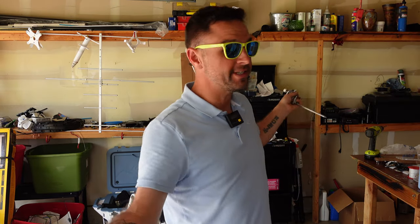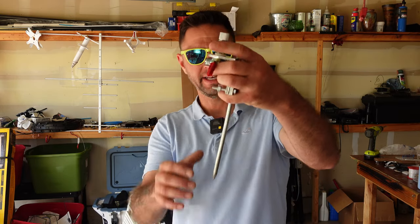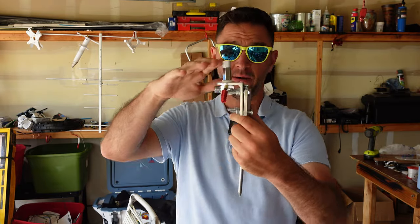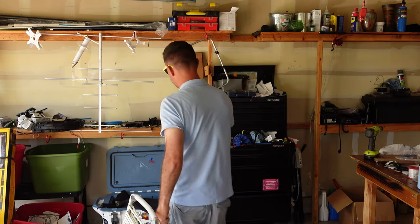Welcome to HRD Industries. About a year ago I made a video regarding a tent spike and essentially what you could do with a tent spike and a trucker mount: put it in the ground and have yourself a multi-band vertical quarter wave antenna using a telescoping antenna like this.